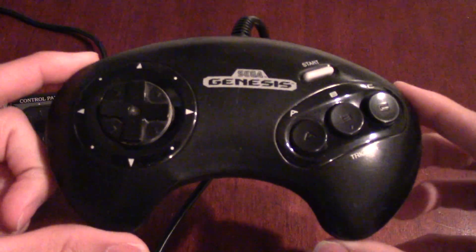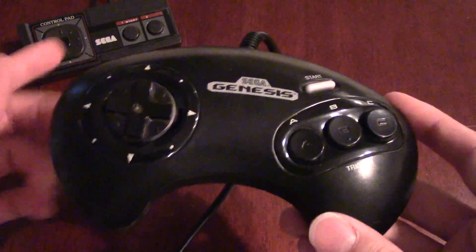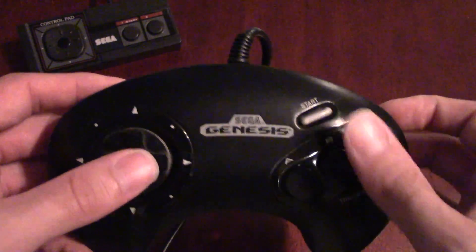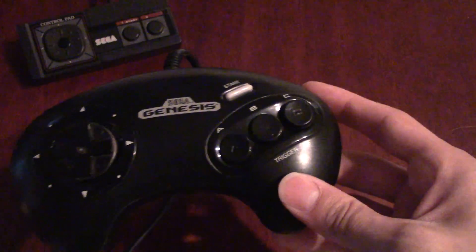From there they moved on to the controller that just about everyone knows and loves — that's the bean controller, the boomerang controller, the famous Sega Genesis controller. This was the follow-up to the Master System controller. It has a three-button layout, they added a start button, and it has a phenomenal d-pad — one of the best actually. It's a classic controller.